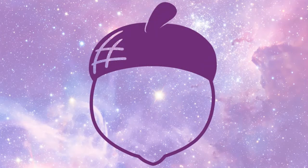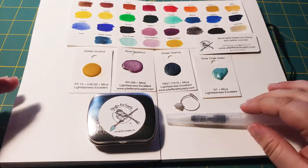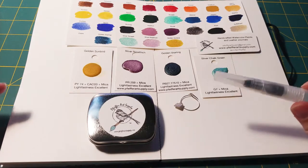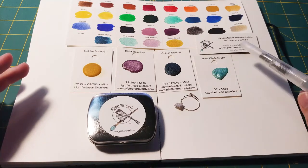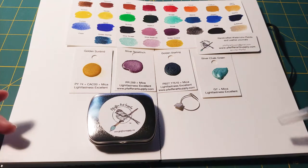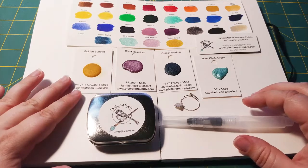Hey guys, it's Nutcase and today I got my hands on some really cool handmade watercolors from Pfeiffer Art Supplies. I found them on Etsy — I'll link that down below. What I ordered was a sampler set of the sparkle, the glitter watercolor paints.